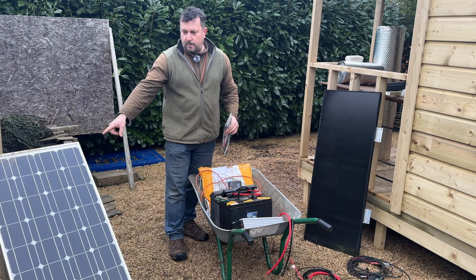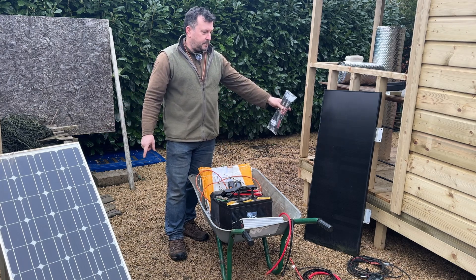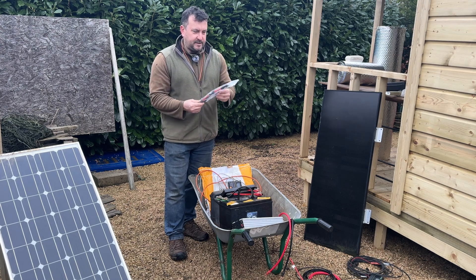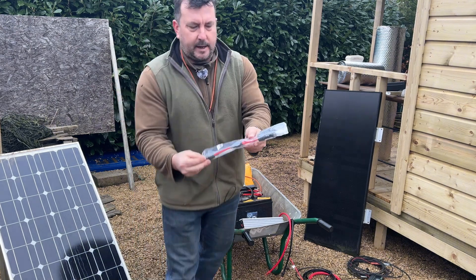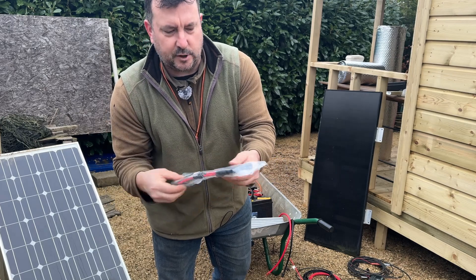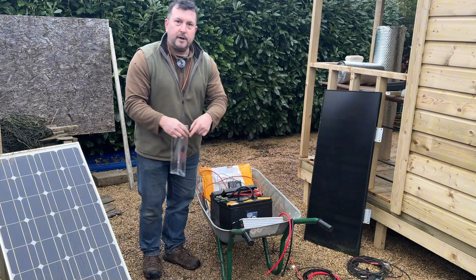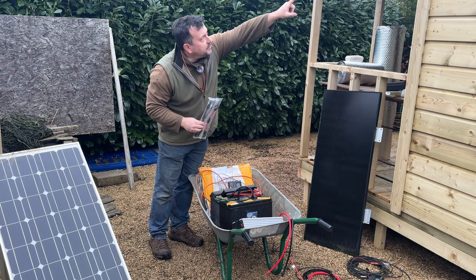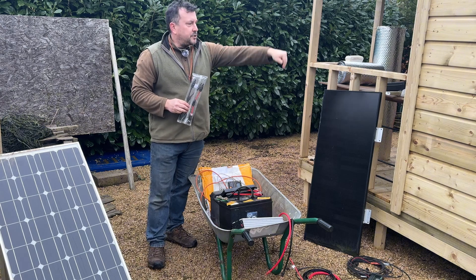The fittings on both panels are different — they're from different companies. I bought one probably seven or eight years ago and the other a couple of years ago. They look the same, so I'm hoping they'll fit. It's a universal set of linking cables so both positives and both negatives go to one connector, which I can then put on the five-metre extension cable.